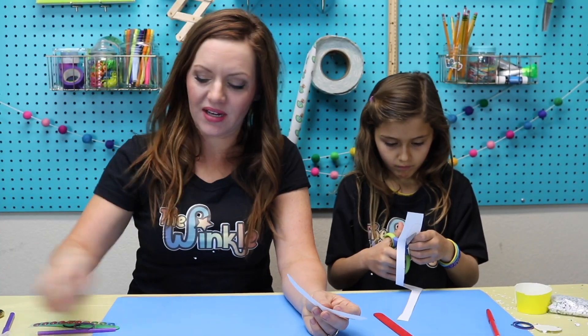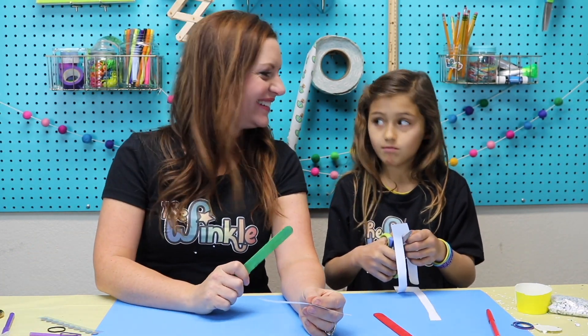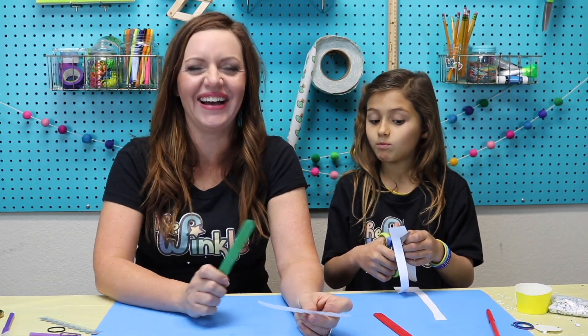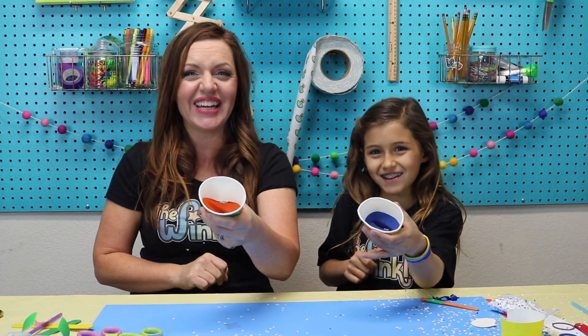You've heard me play my harmonica before, right Ella? Am I pretty good? Five, four, three, two, one — Happy New Year!